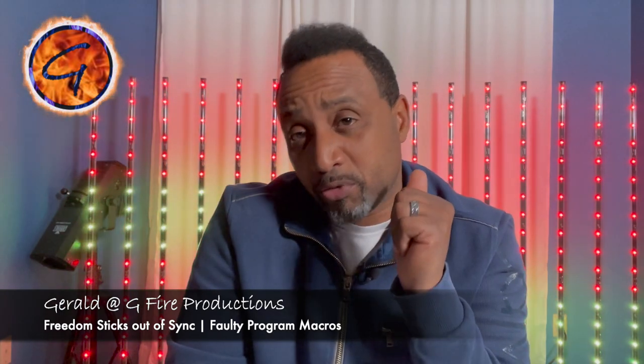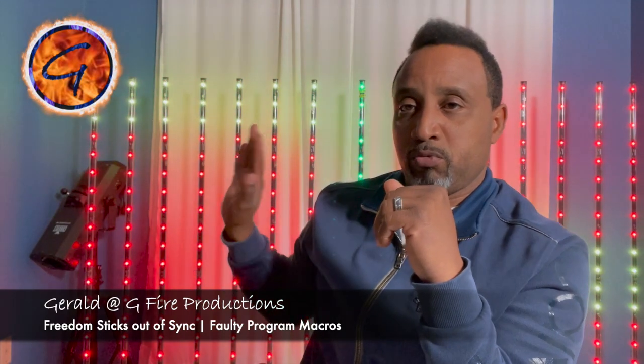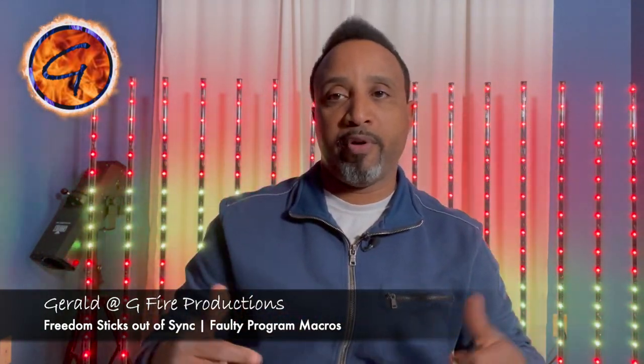There seems to be a big question about the freedom sticks relating to them being out of sync. Before we get into it, I'm going to give you a little backdrop about mine. The first eight, representative of that side — I know you guys see seven in the video but one is totally broken and dismantled, that's a separate video — were all purchased about two or three years earlier than all of the ones on this side. That's probably why the ones on this side are moving faster.